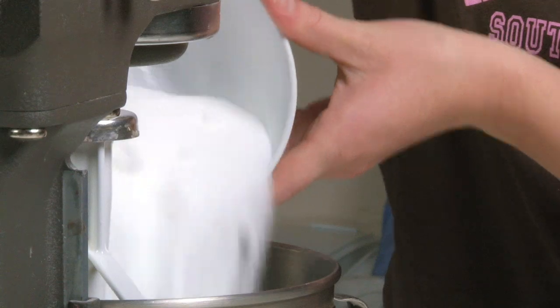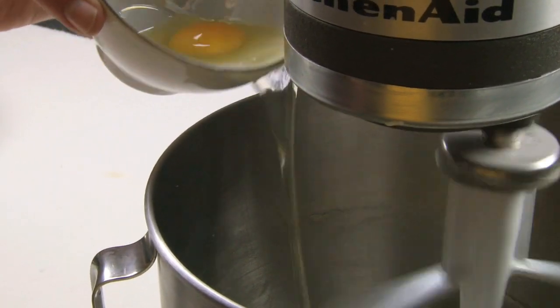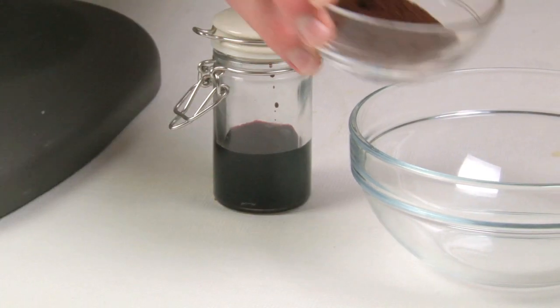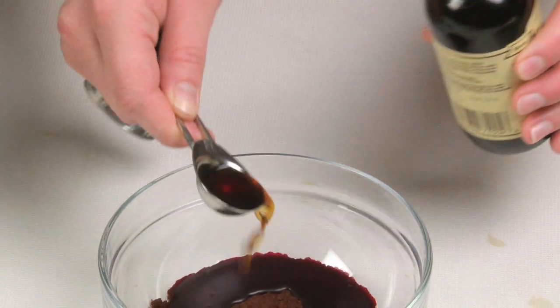Cream the butter and sugar together until pale and fluffy. Beat in the eggs one at a time until thoroughly combined. Mix together the cocoa powder, food colouring and vanilla essence to form a paste.